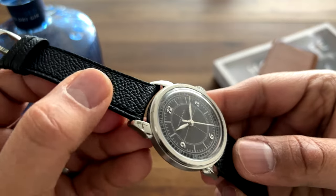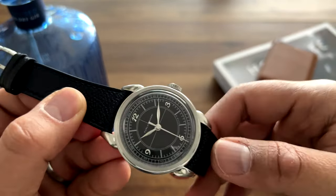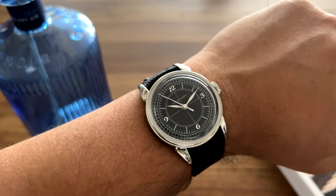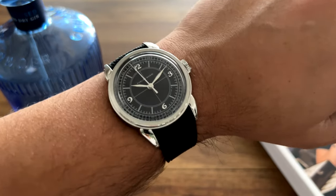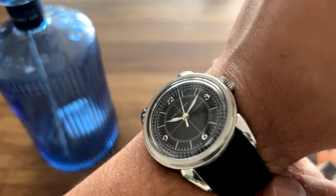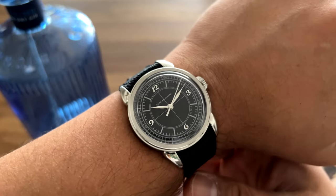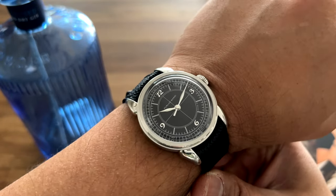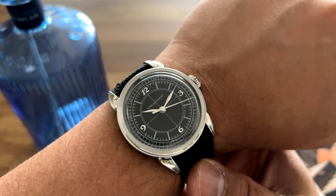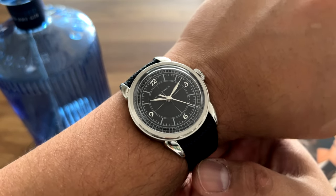It comes with a black leather strap but also includes a nice brown strap which is beautiful and goes quite well with the watch. Here's what it looks like on the wrist — it's a very nice proportion. I believe it's a 37 or 38 millimeter case. I love the aesthetics of those horn lugs and the watch sits beautifully on the wrist. I use this as a daily driver, alternating it with my Tudor Pelagos and Tudor 925.